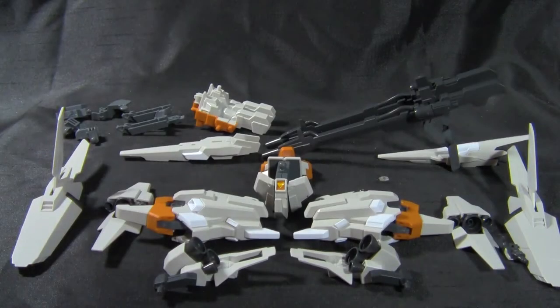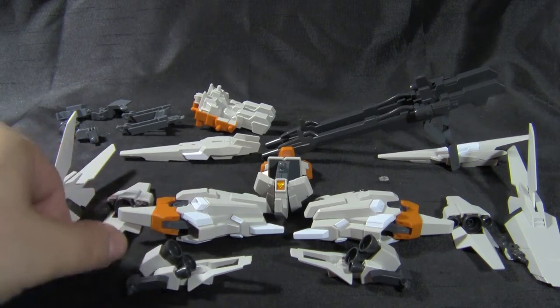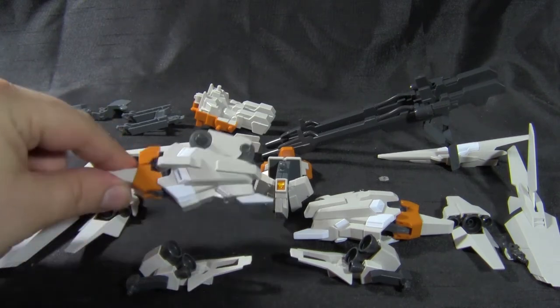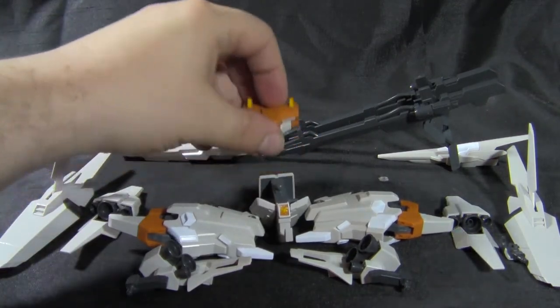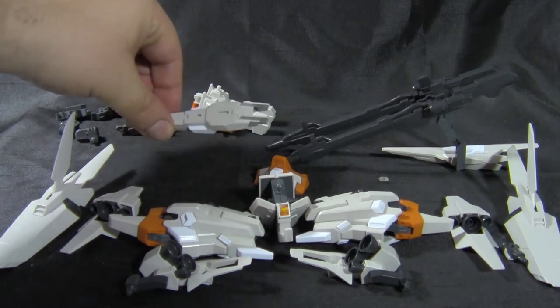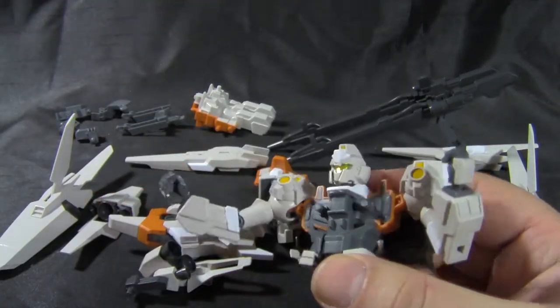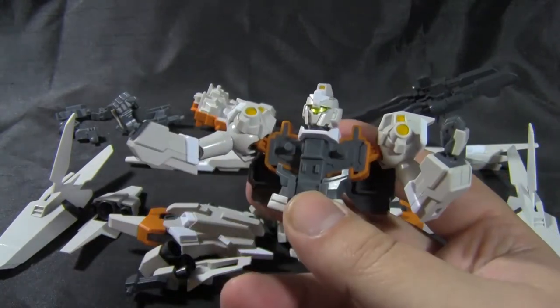Here's everything you need for the transformation process from mobile suit to Waverider form. You'll have to separate the backpack thrusters from the side packs. You'll need to separate the side skirts from the legs. Fold up the legs like so. You'll also need the crotch. Take apart the chest from the torso unit. Have the fuselage and cannons attached to each other, as well as the shield. From the main mobile suit, what you'll have left is this upper body part. You're pretty much not using anything from the upper body except for the front of the chest, so this will be left over.